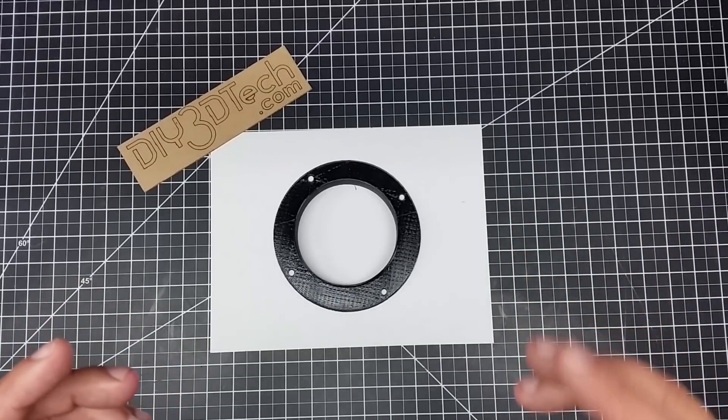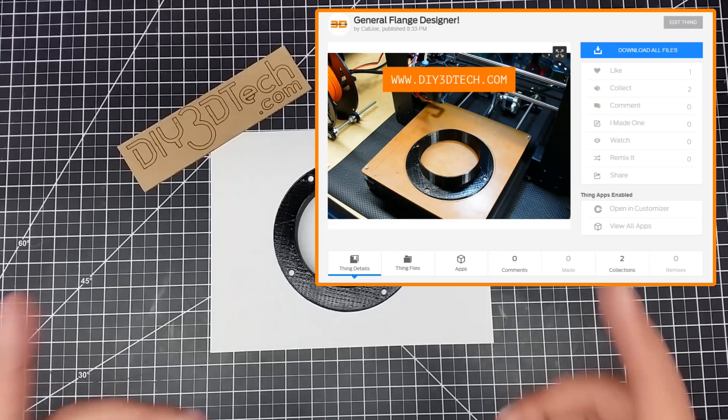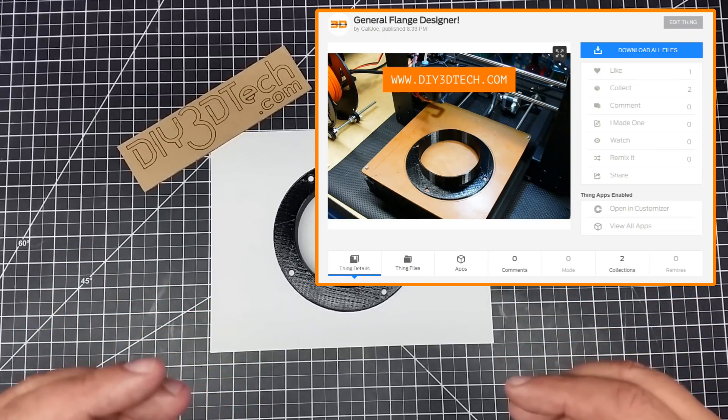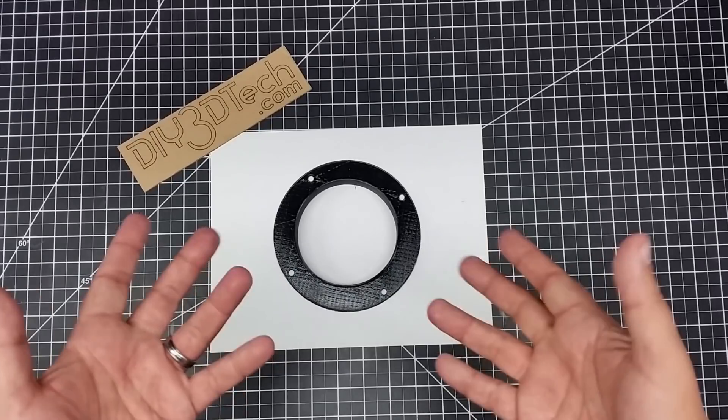What I've done is I've actually whipped up some OpenSCAD code, but I've also made it into a customizer. You can see it up there on Thingiverse. What you can do is go out there, put in your parameters, and create something that looks like this — a flange.